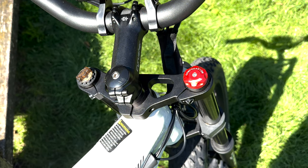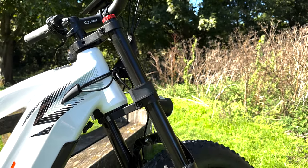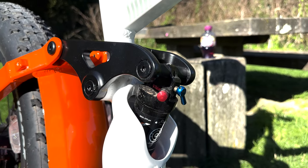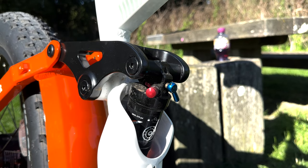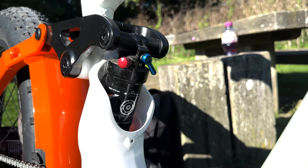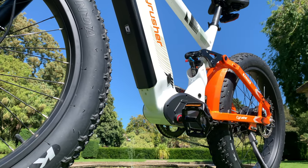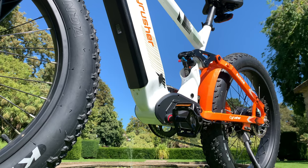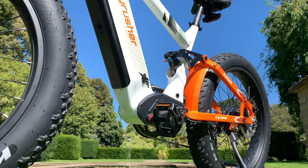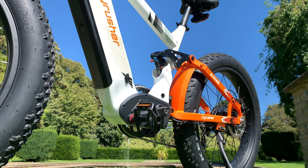The front suspension unit is a motorbike-styled front suspension unit with preload and compression adjustment settings. The rear suspension is taken care of by use of these high compressed air shocks. The large 52-volt 20 amp-hour battery can be seen hidden in the frame with the black plate, which can be locked in via a key or unlocked and removed from the bike entirely.